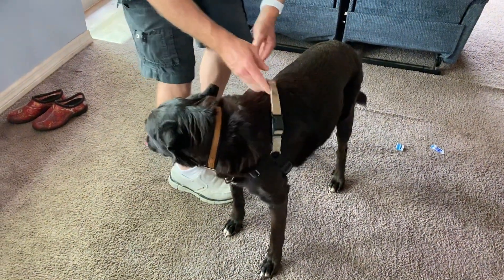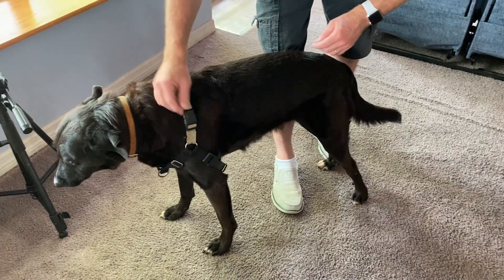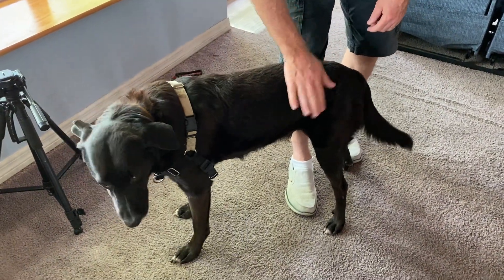Then it's on, and you connect it down here. It's a little loose on him, but that's perfect.